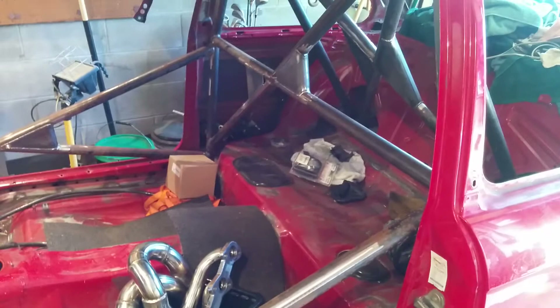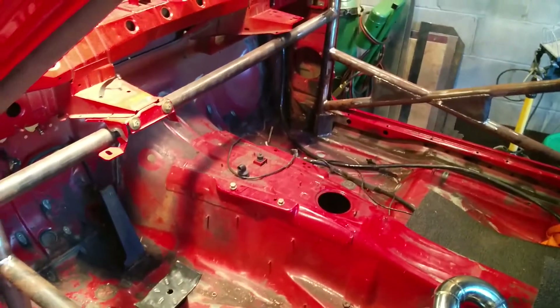Got the interior mostly cleaned out. The roll cage definitely needs some attention. Got to put the front intrusion bars in and then it should be mostly finished up.